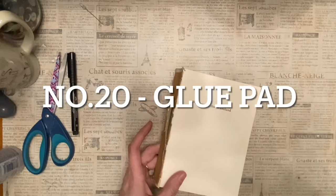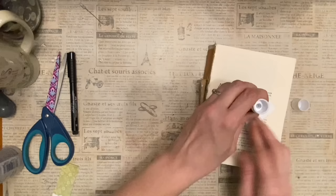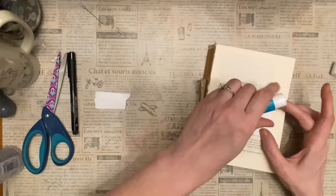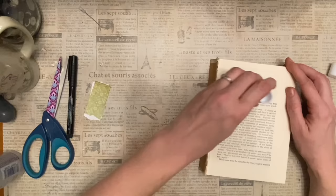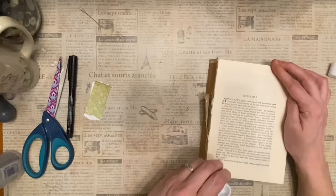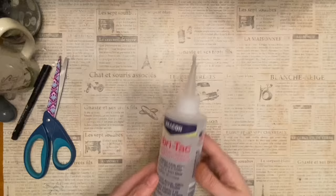Number twenty: use old book guts as a glue pad. Glue your items all the way to the edge as you're working on a project, and as you go along your paper gets stickier and stickier — it also helps prevent glue from getting on your craft table. Once the surface becomes too sticky to use, take your page, go all the way to the edges, rip it off, flip it over, and glue it to the next page. Then you've got a piece ready to be turned into a pocket or a tag.